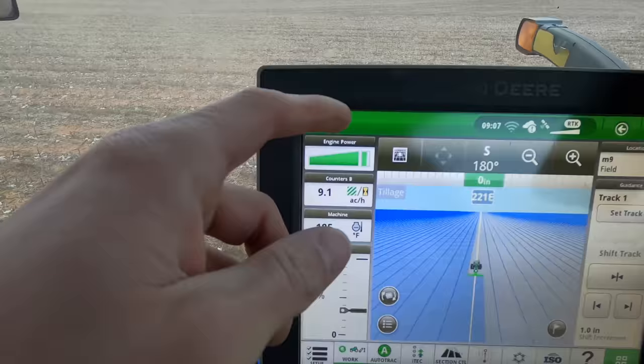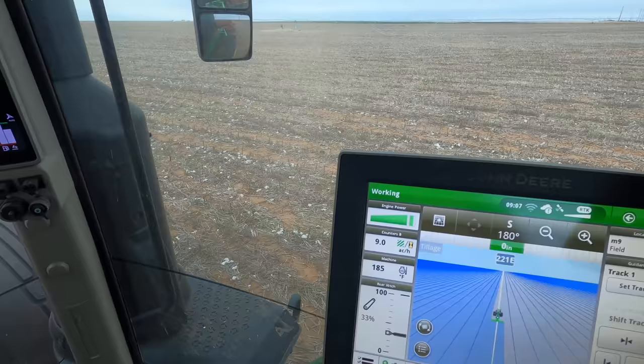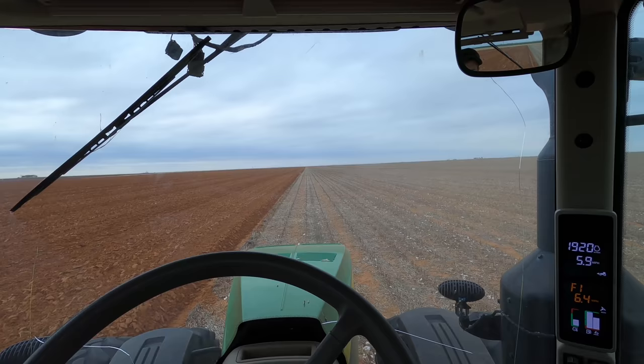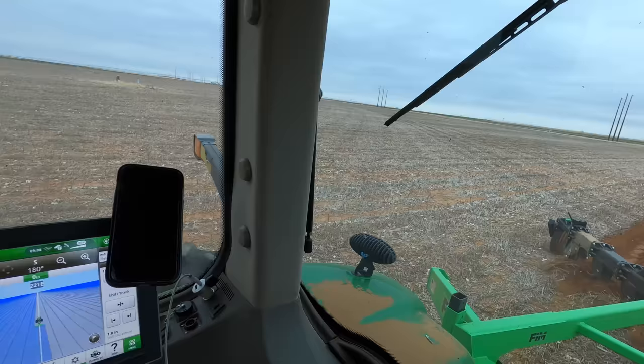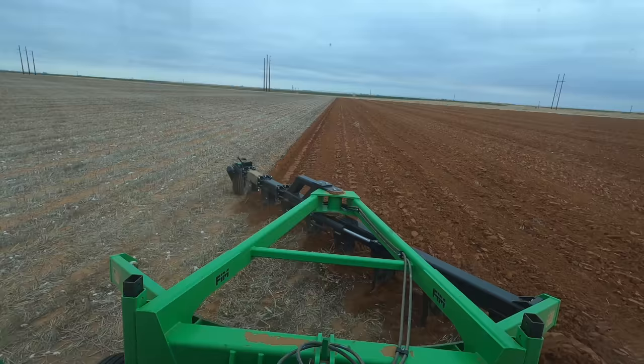The tractor is using pretty much all of its power right now. It's still using 18 gallons of fuel an hour. It's a little cold right now and the ground is a bit harder because of the cold — once it warms up it usually goes down to 17 or 16 gallons an hour. So we're using about two gallons of fuel an acre, which is not too bad for the price of diesel nowadays.